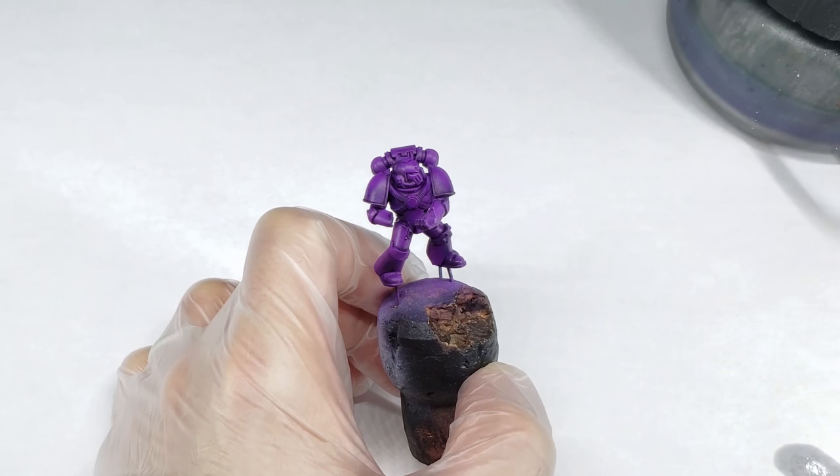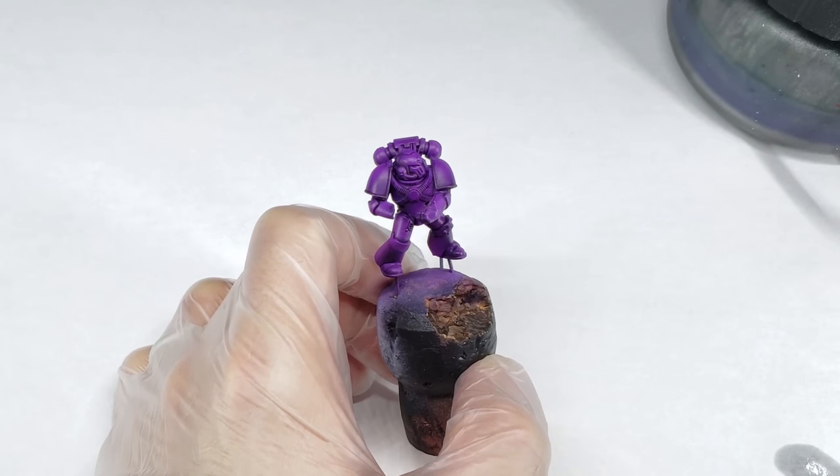Finally, I seal the model once more with gloss varnish to lock in the oil paints and ensure they don't rub off accidentally later on.